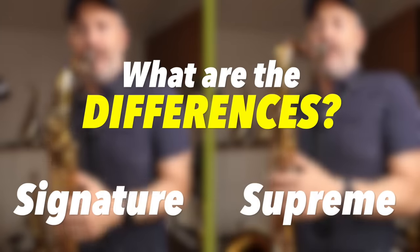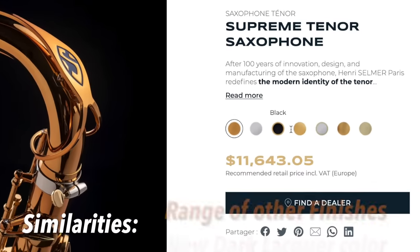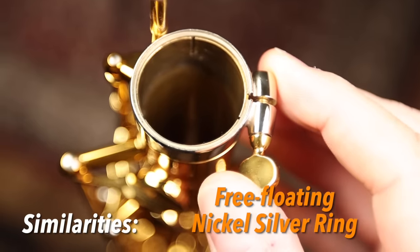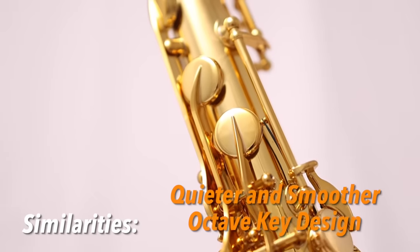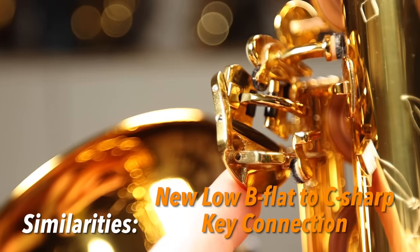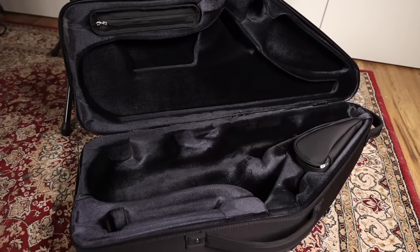So what are the differences between the Signature and the Supreme? Let's start by talking about how they are similar. They both have the new dark lacquer color and also come in a range of other finishes. They both have the new neck tenon receiver, which has a free-floating nickel-silver ring and the three-point concentric tightening. They both have significant intonation improvements, Selmer's new quieter and smoother octave key design, and the new low B-flat to C-sharp key connection mechanism. The body tube is also pretty much the same, and they both come in this new case.